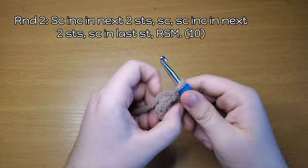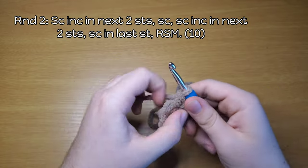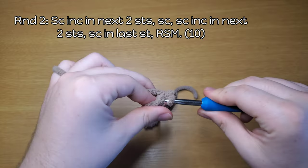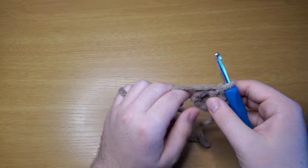Round two: single crochet in the next stitch, then increase — which simply means two single crochet in the same stitch. Do that again: increase, increase, then single crochet. That's the end of round two. There's a running stitch marker video here if you don't know what a running stitch marker is.